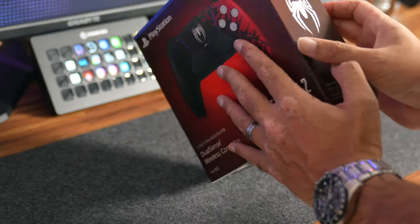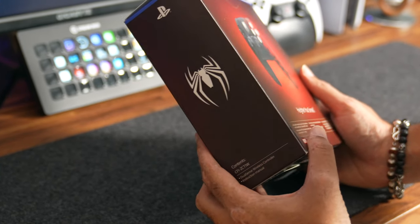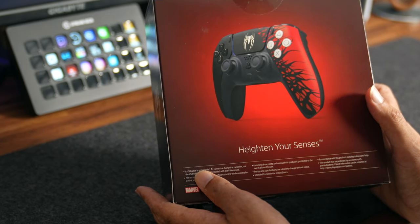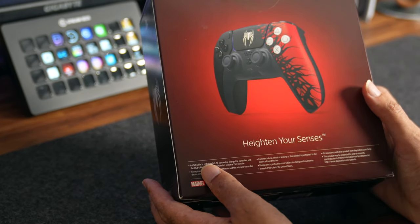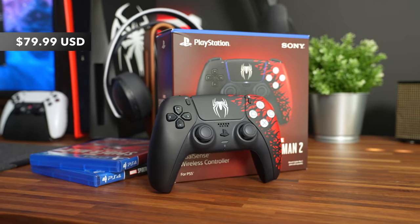On the right side of the box we have the Spider-Man logo and at the bottom a list of the contents inside the box. On the back we have another image of the DualSense controller with the phrase 'Heighten Your Senses' and some additional information at the bottom. This retails for $79.99 US dollars.